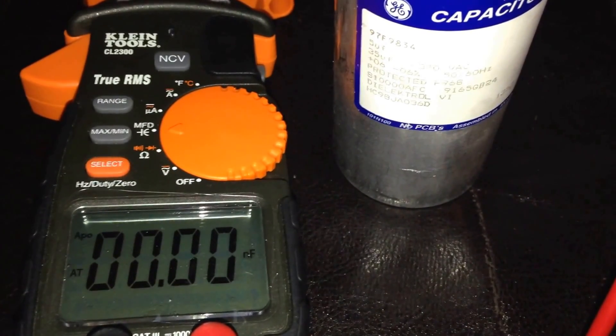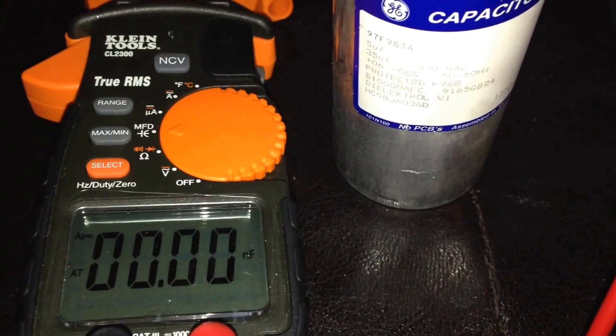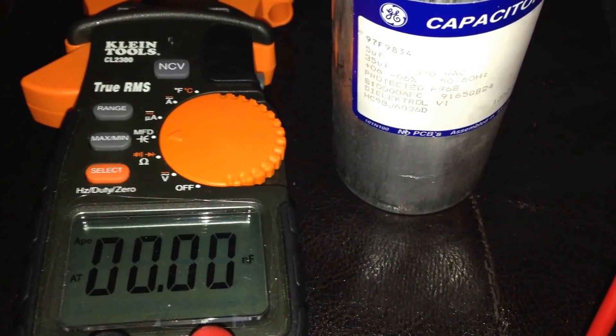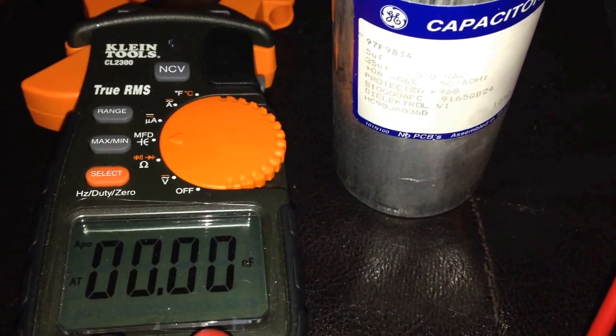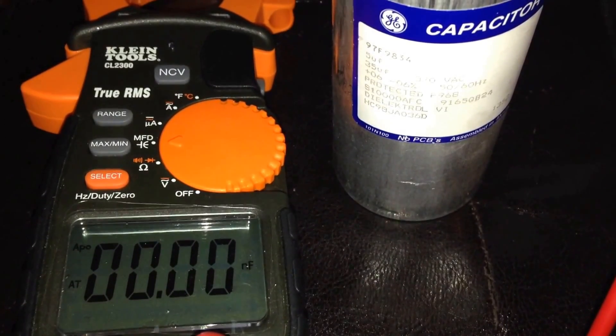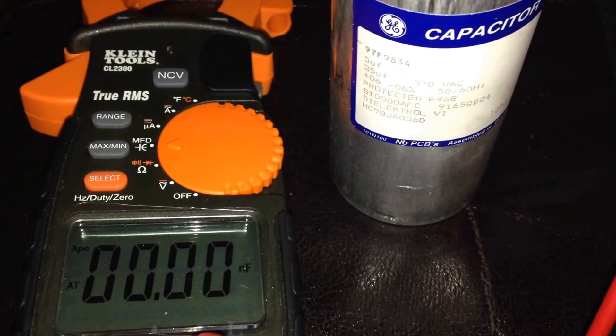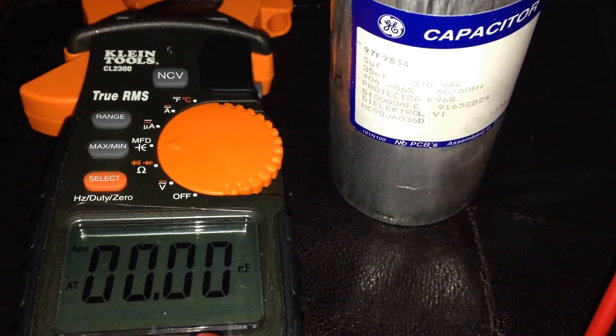The call I got for this unit was that the AC was not working. When I went outside, the first thing I always do is remove the panel and press the contactor in. When I pressed the contactor I could hear it getting power, but the fan motor and the compressor were not turning on — which pointed to a bad capacitor.